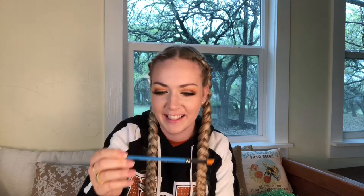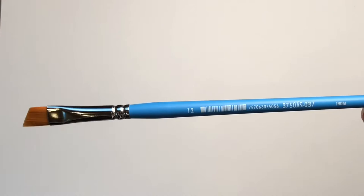Next up, we have a Princeton brush. It's a Princeton Select Angular shader and it's three-eighths of an inch. You can never go wrong with a brush, especially an angled brush. I don't have very many in my collection, so this is definitely a winner in my eyes.